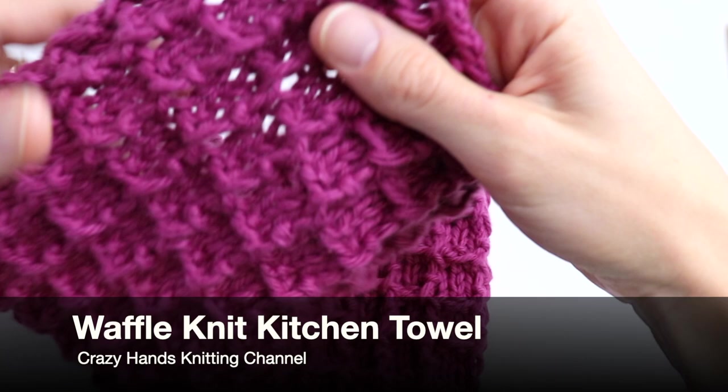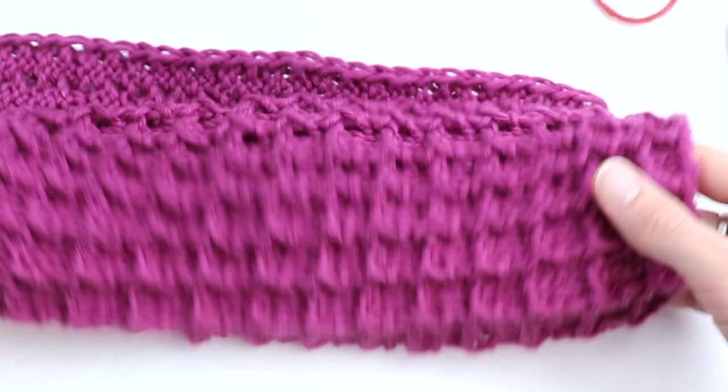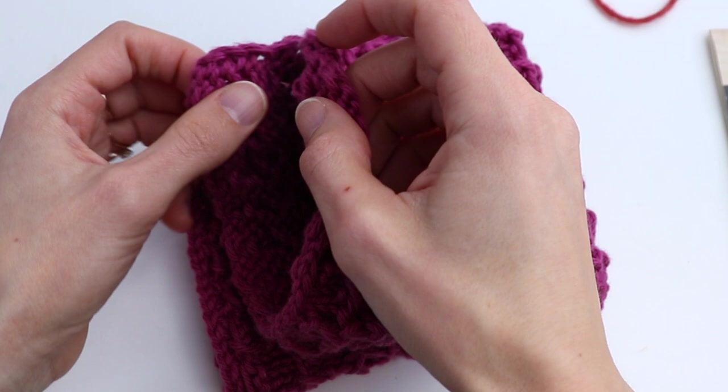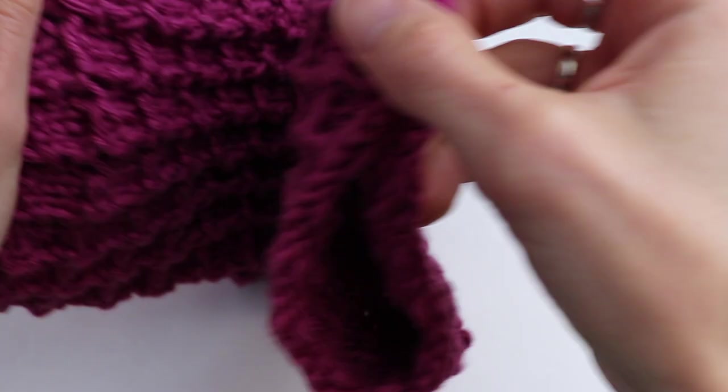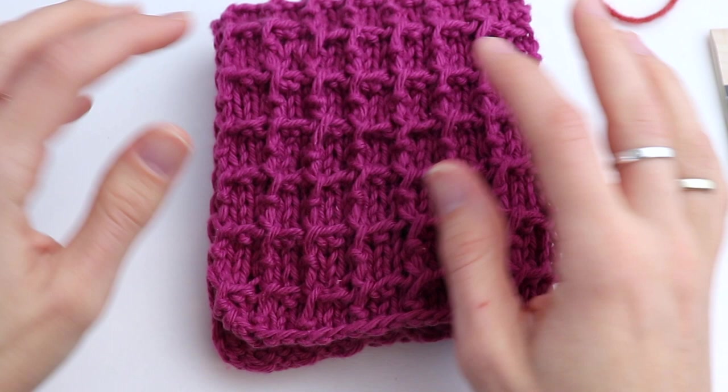Welcome guys to the Crazy Hands Knitting and Crocheting channel. In this video tutorial I want to show you how to knit a really cute and easy waffle kitchen towel. Look how cute it is! I was posting this waffle stitch before and then I came up with the idea to knit a kitchen towel. You can make it bigger and longer as you want — the stitch is really easy, so if you want, join me for this tutorial.